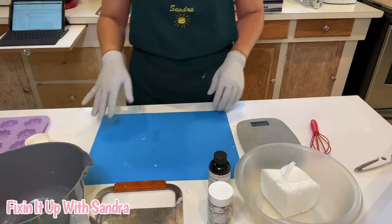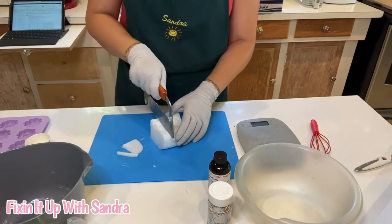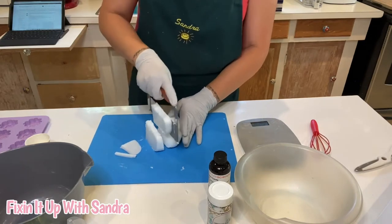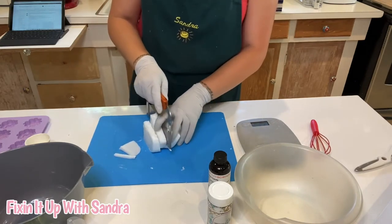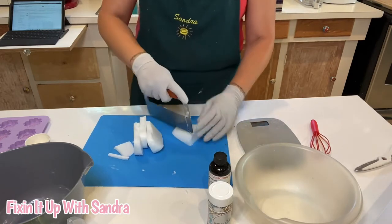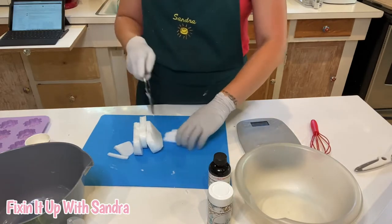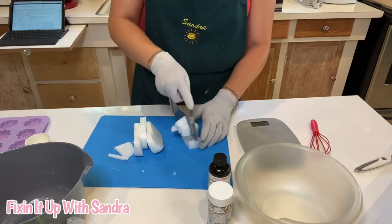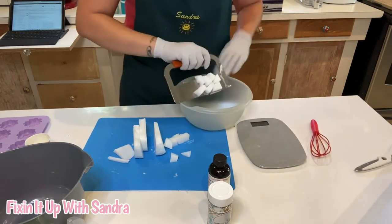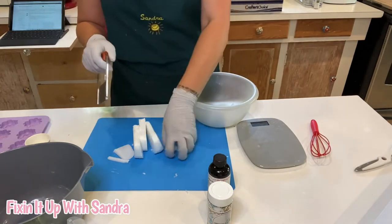I already have the amount that I need and I'm going to go ahead and cut this down using a soap cutter into basically equal parts, just so it's easy to melt. I'm going to be doing this in the microwave, and what you would want to do is melt this in 30 second increments. You don't want to overheat this — use a microwave safe bowl and we're just going to toss all this in here.